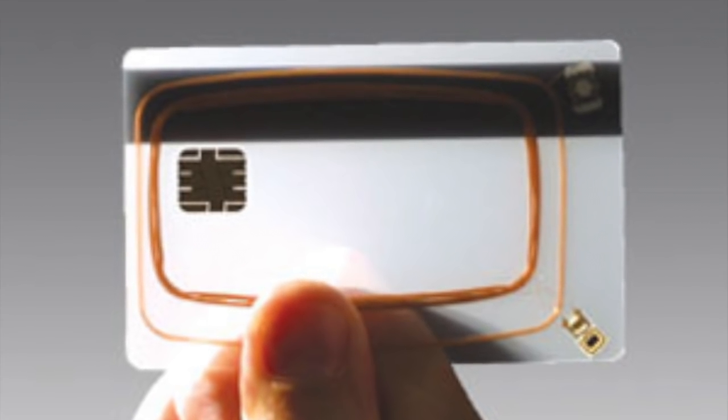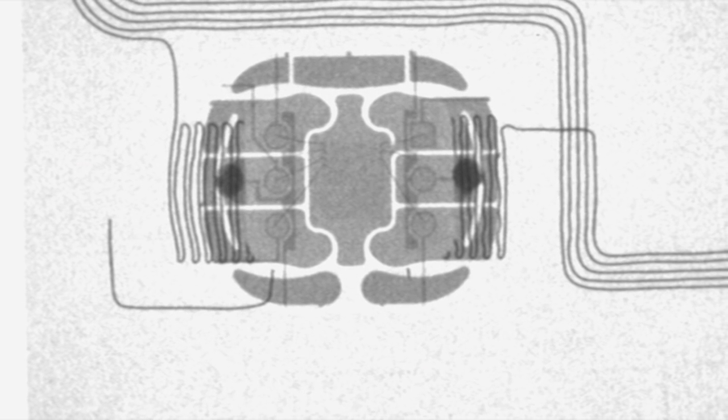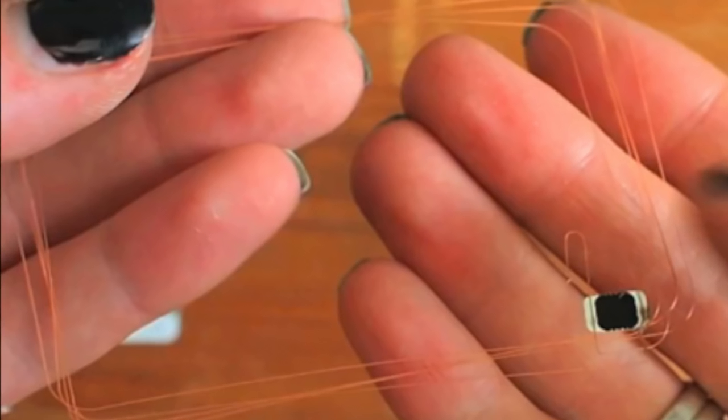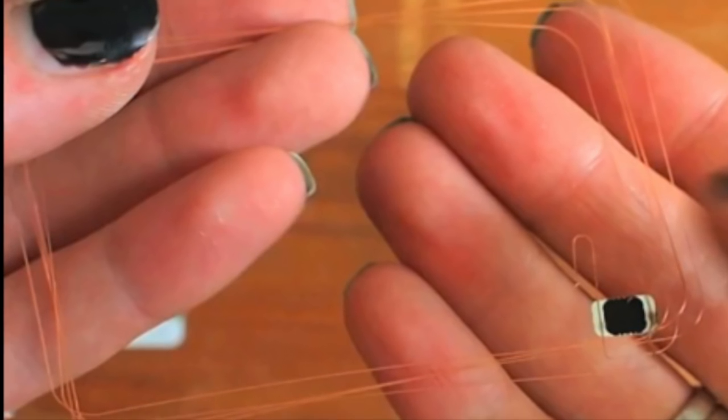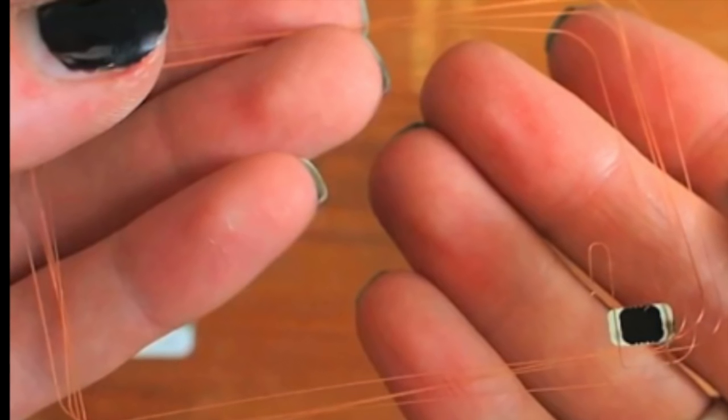If you have a close look at your card under a light, you can see that under the chip there's a tiny little processor and a piece of memory. Connected to this chip is a coil that receives power from the reader to run it, as well as acting as an antenna to transmit and receive data from the reader.